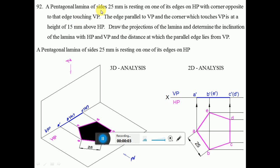A pentagonal lamina of sides 25 mm is resting on one of its edges on HP, with the corner opposite to that edge touching VP. The edge parallel to VP and the corner which touches VP is at a height of 15 mm above HP. Draw the projections of the lamina and determine the inclination of the lamina with HP and VP, and the distance at which the parallel edge lies from VP.